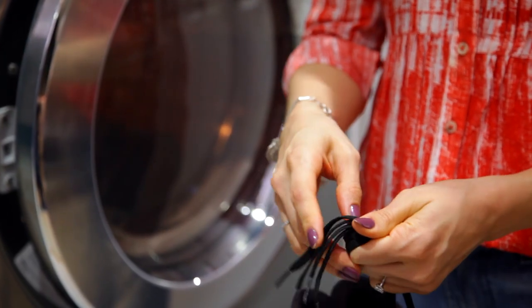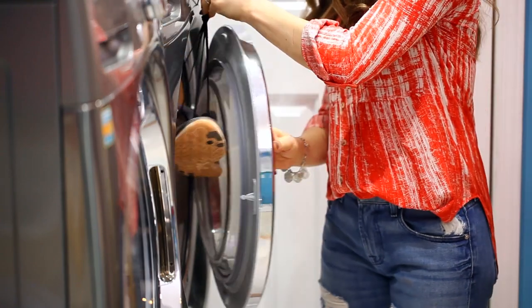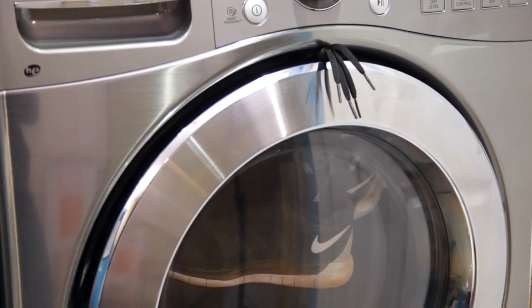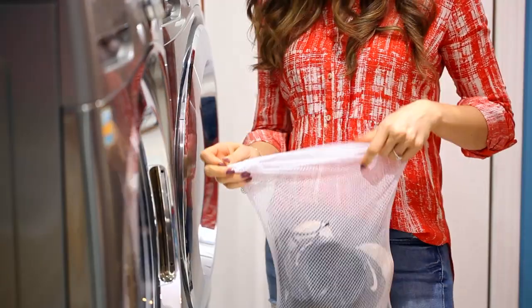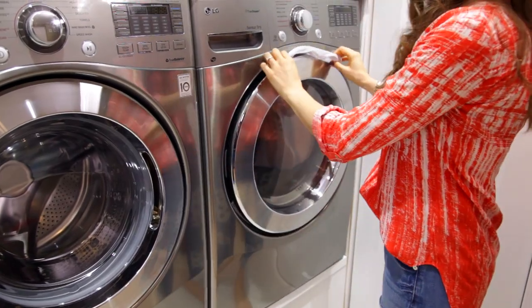The first thing you can do is take your shoes by the laces, hang the laces over the door, and then close the door so that part of the laces are still sticking out. This will keep your shoes from banging around during the drying cycle. If you don't want to do that, you can also put the shoes in a delicates bag, hang a portion of the bag outside of the door, close it, and that will have the same effect.